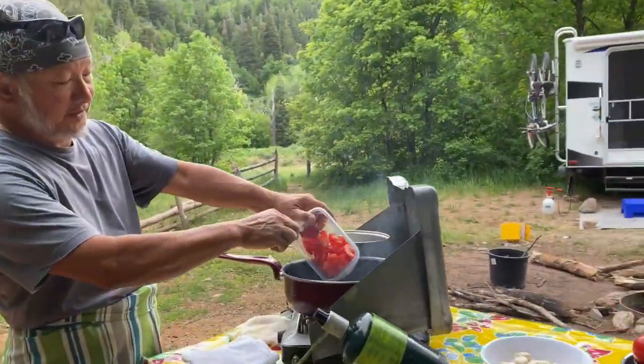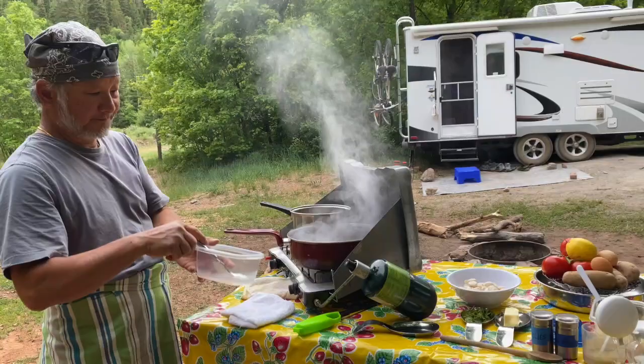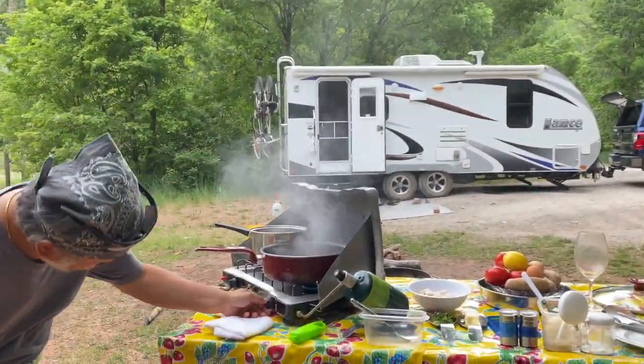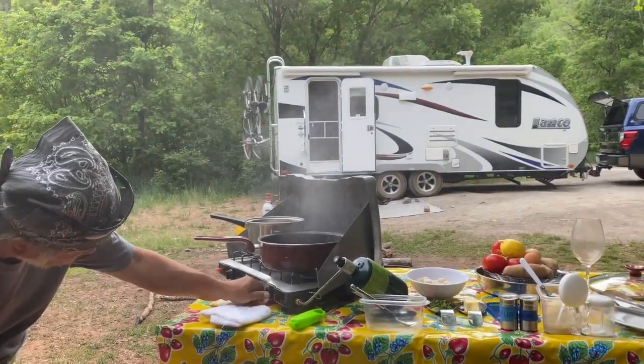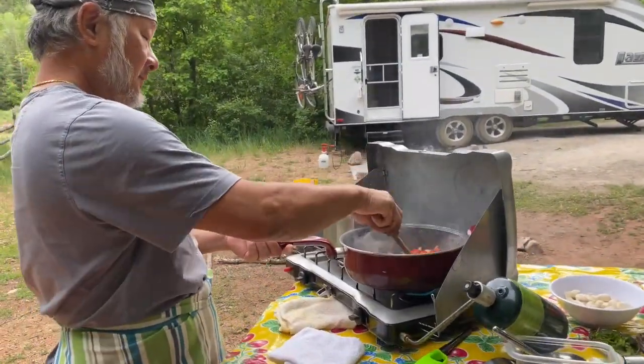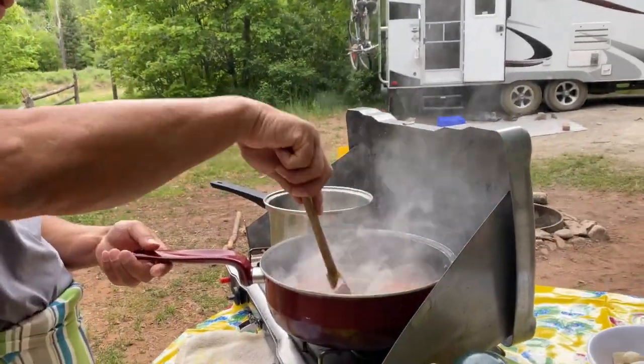Then we put some fresh tomatoes, and the smell is incredible.